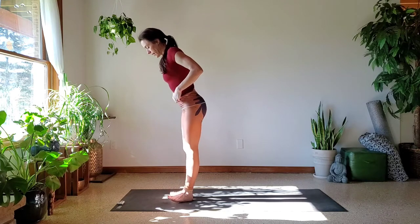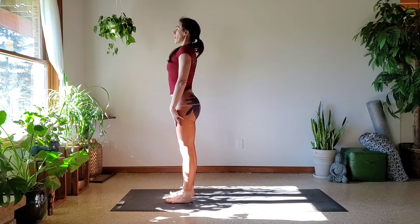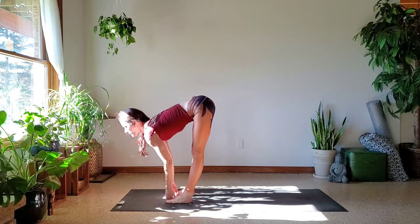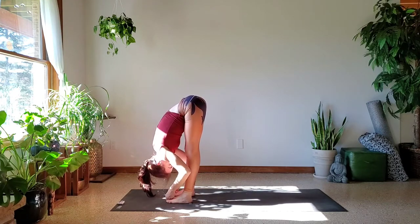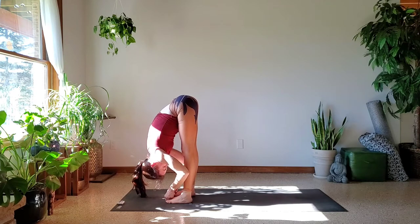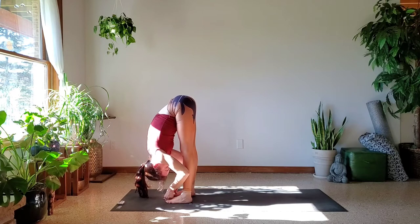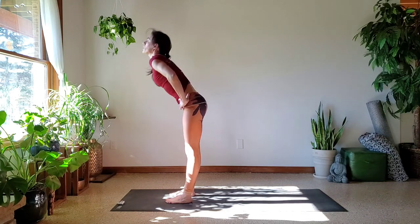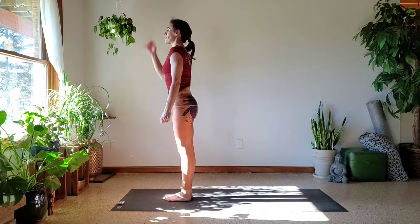Let's go ahead and do Padangustasana. Step or jump the feet hips-width. Inhale, lengthen your spine. Exhale, reach down, hook the big toes with the first two fingers. Inhale, lift your chin. Exhale, fold it in. Bringing your elbows in by the shins, really scooping out your belly, shifting out of the heels and into the arches. Feel strong, sliding your shoulders away — that way you have lots of space for your neck. Inhale, lengthen, glance up. Exhale, grab your waist, inhale, rise up all the way. Little jump right back to Samasthitthi.